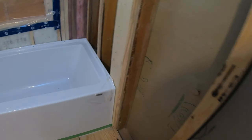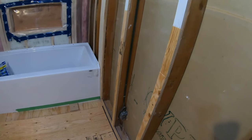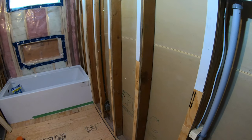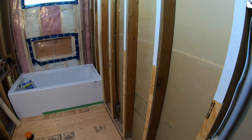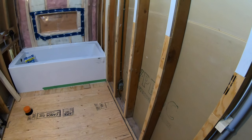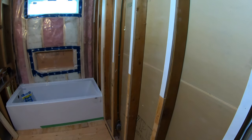This just furs the wall out to the right thickness and makes it all work, so it's going to work nice for the tub with no issues. The reason I chose this wall to fur out is because there wasn't a bunch of plumbing or electrical or anything else that was really going to be bothered by it.